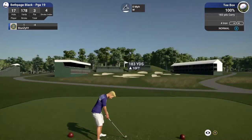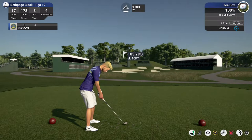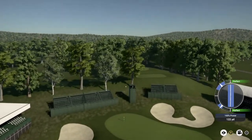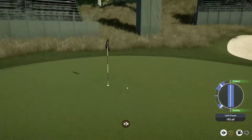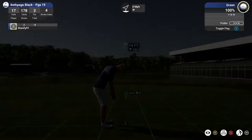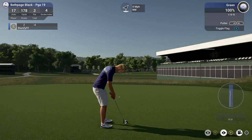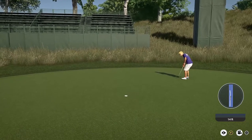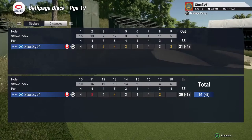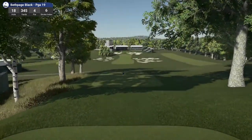Let's see what happens here. This is looking good. 14 feet to the hole. Nicely done — pulling off the birdie on this one. After that one, you're bringing your score down to five under. Nice solid birdie on that last hole.